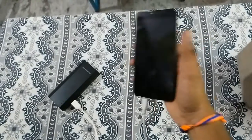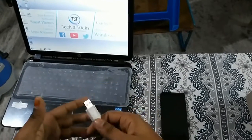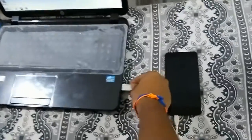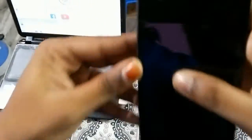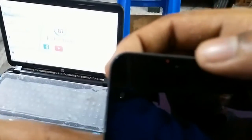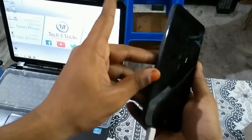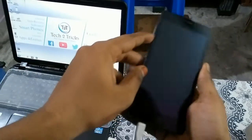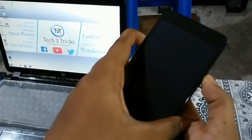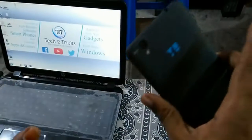Now let us try connecting the phone to my PC and check whether the phone loads into fastboot mode. Connecting the USB — the red LED is still glowing. Pressing the volume down button along with the power button to try entering fastboot, but as you can see there is no reaction. The phone is completely hard bricked.